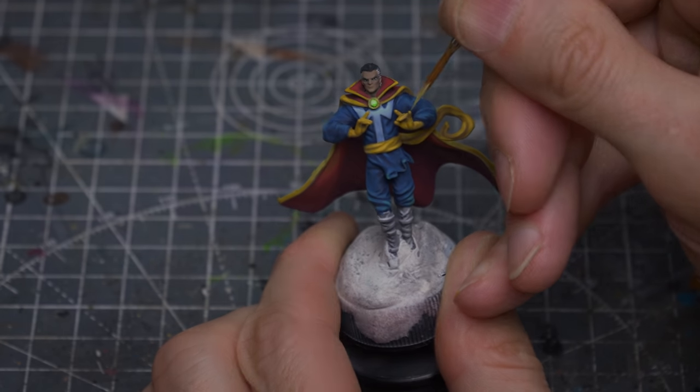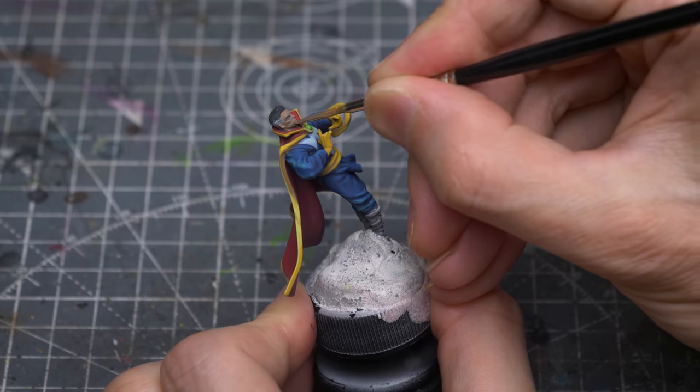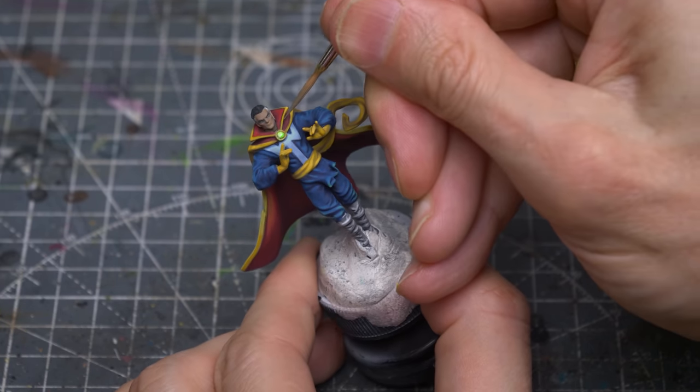Next I'm going to highlight the face and, as usual, I'll be creating some subtle variations of tone with the addition of some blue and some red to the original beige, red and black base tone.